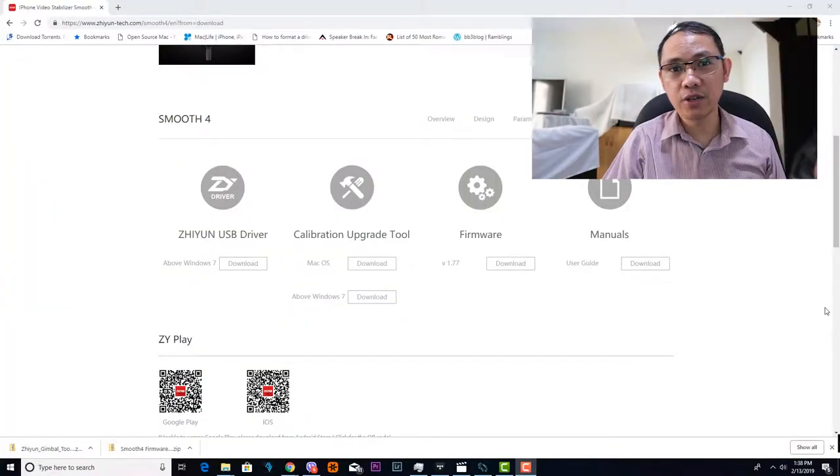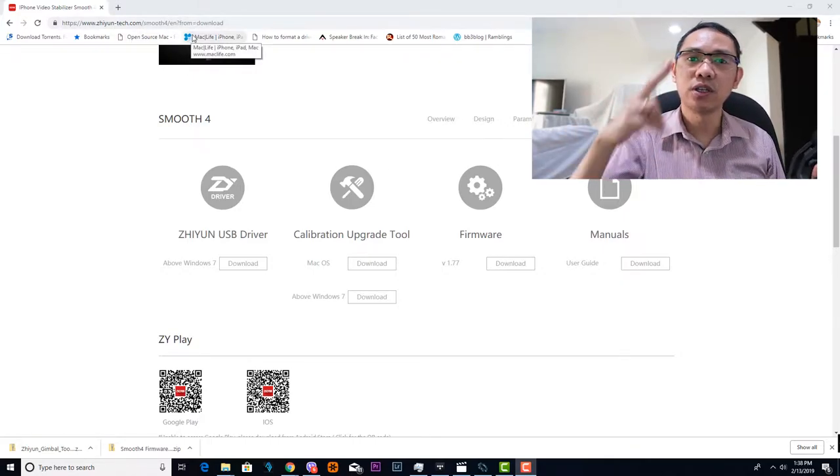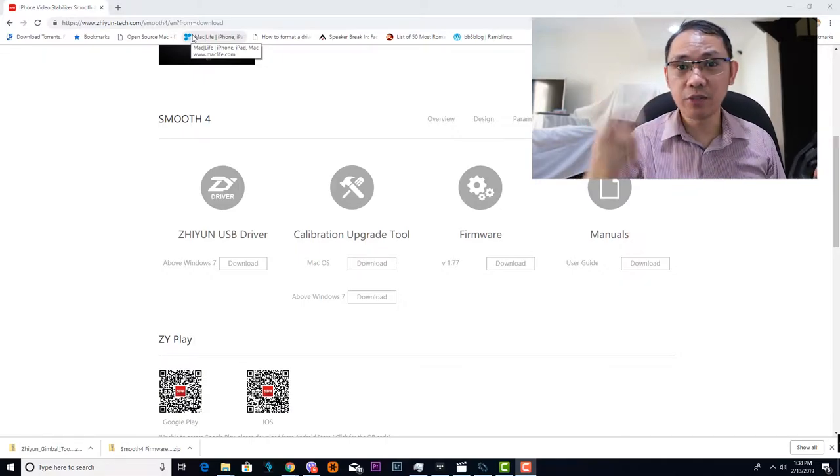All you have to do is simply go to the Zhiyun download page and select Zhiyun Smooth 4. Now you just have to download two files, which is the calibration upgrade tool and the firmware file.